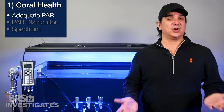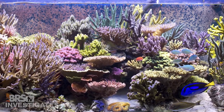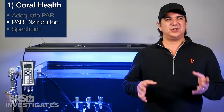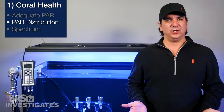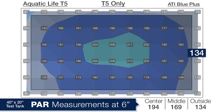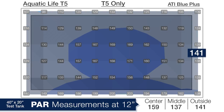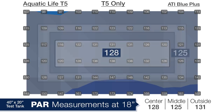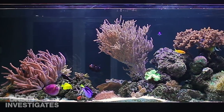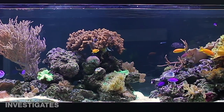Overall I think all three of these combinations are going to produce the type of results that most reefers are after, and from a PAR perspective it is pretty easy to select what best fits your approach to reefing. We also wanted to look at the 4 foot fixture on our 120 gallon test tank with two of each light. Starting with the T5 component alone at 6 inches deep we saw an average of 194 in the center, 169 in the center ring and 134 on the outside edges. At 12 inches deep we saw 159, 137 and 141 respectively, and at 18 inches deep 128, 125 and 131 — the same flat distribution that T5s are known for. This type of fixture might be a nice option for new tank owners with mostly LPS corals who want to add LEDs at a later point.